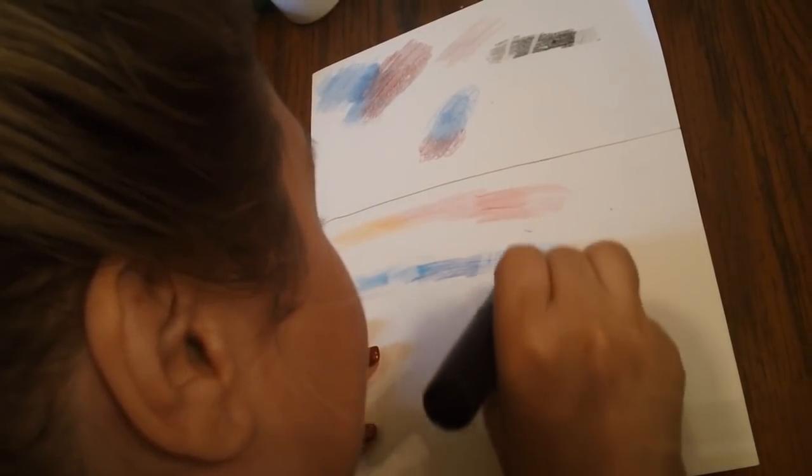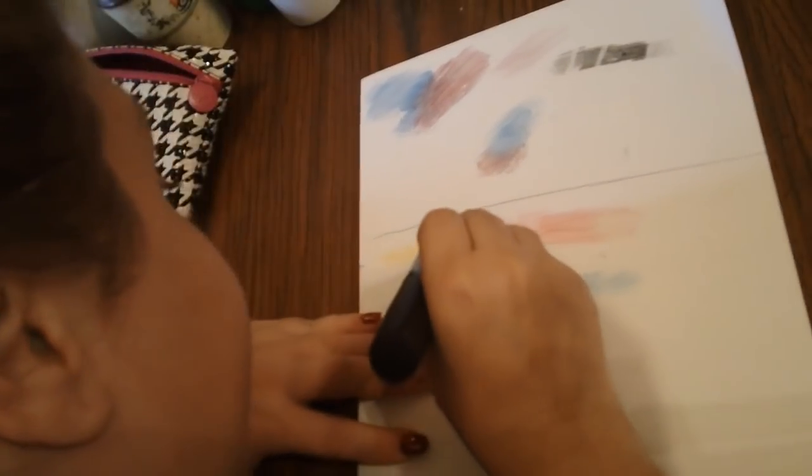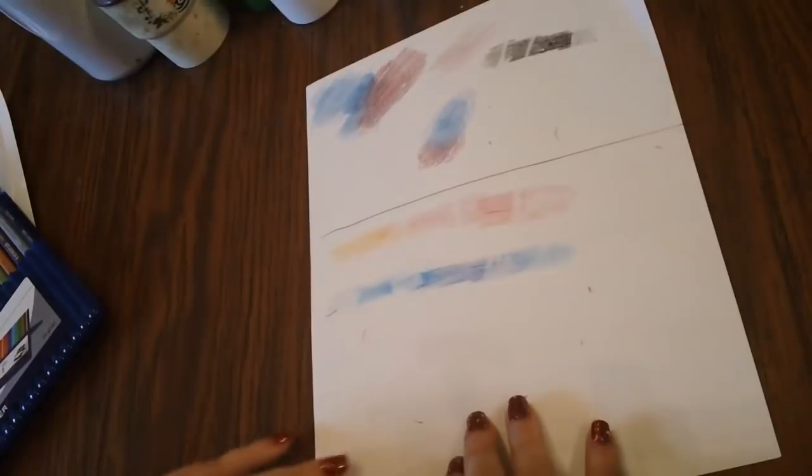It will take off some color, but you're going to see a lot of residue left behind. The darker colors are not going to erase as nicely — it just doesn't erase as well as other pencils I've seen. It's easier to add color than it is to take away, so be very mindful of that. Once you lay it down, it's there for the most part.